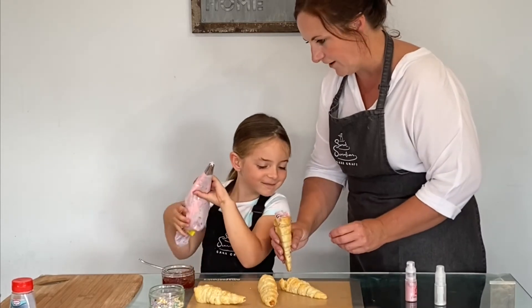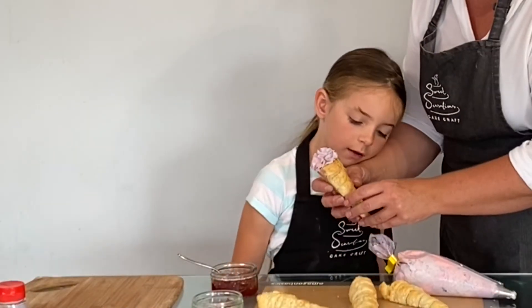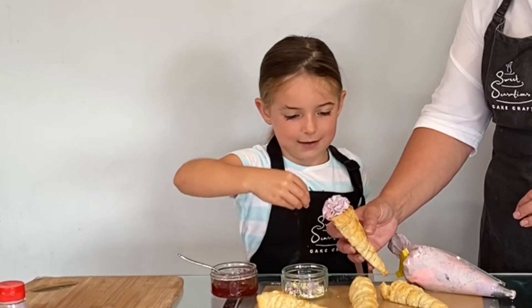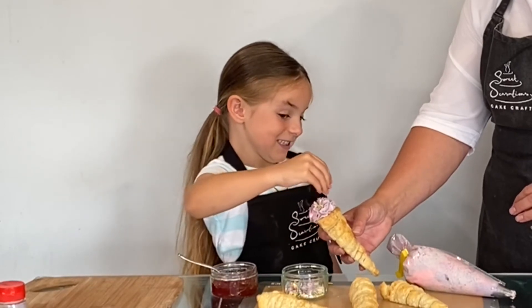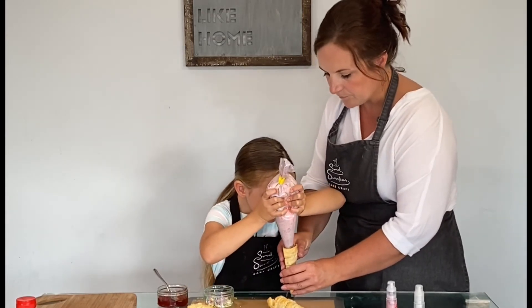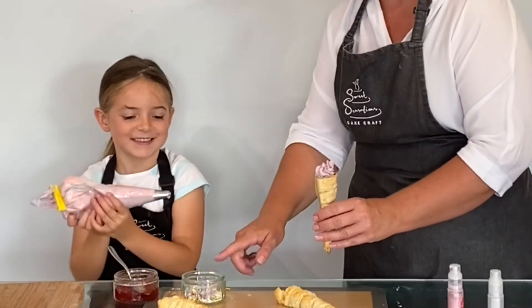That looks gorgeous! It looks like a dinosaur — a triceratops! Then you're going to put some of your sprinkles that you've chosen. It looks a bit like an ice cream, doesn't it? What's a nice flavour of ice cream? A unicorn flavour of ice cream! Then you're going to squeeze that from the top — remember — and when you get to the top, lift, lift, lift, swirly whirly. That looks ace! Then put some sprinkles on it.